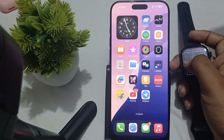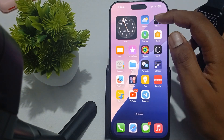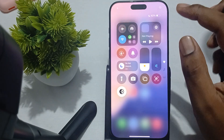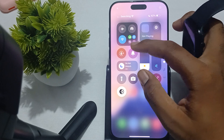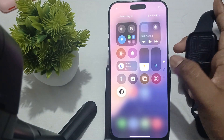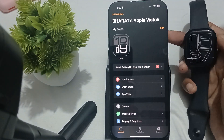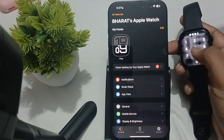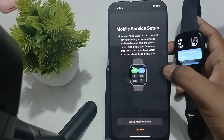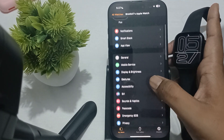First of all, check your Bluetooth and Wi-Fi settings and try to enable both. Here I'm going to enable them — just press and turn them on. Then close the settings and check that your Apple Watch is connected. My watch is connected and asking me to finish setup, so it is properly connected.